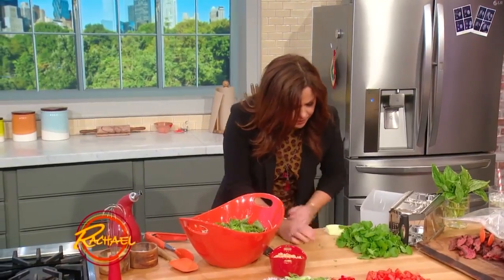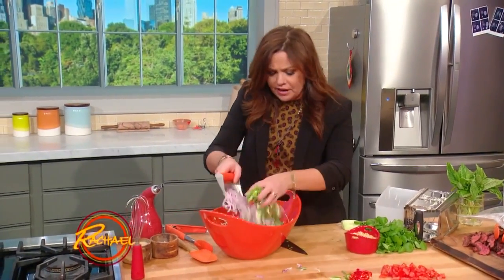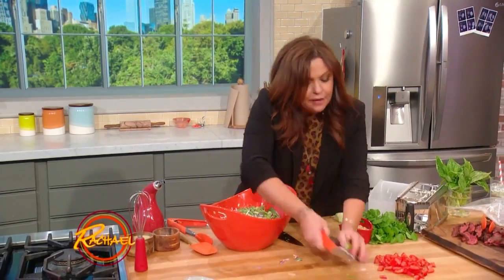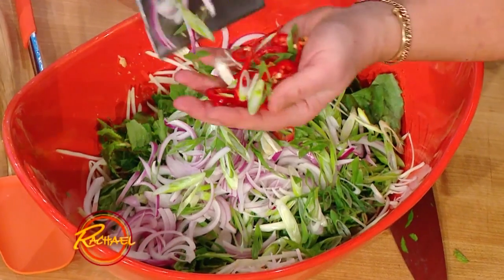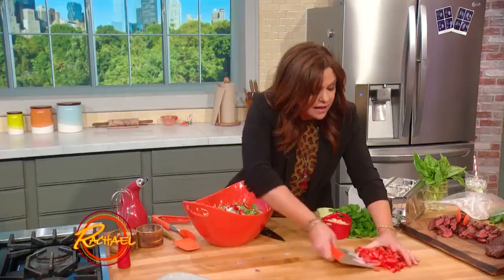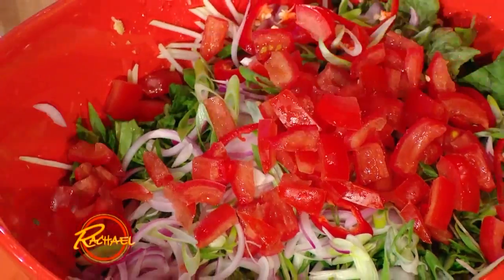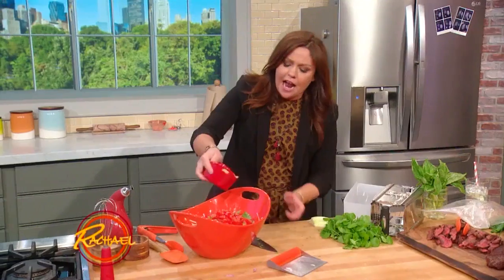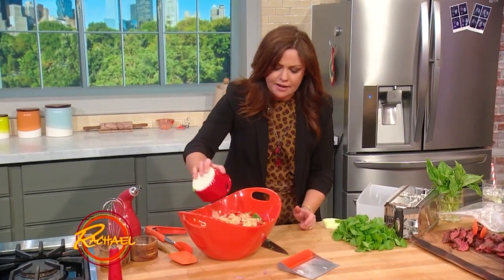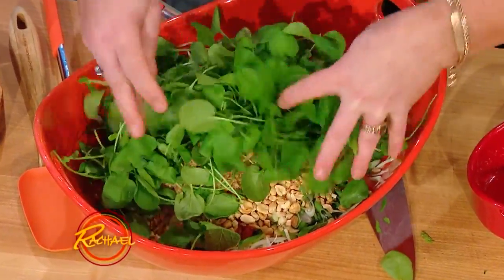Throw that in. I like red onion and green onion in my salad, and fresh chili peppers. You can use mild Fresnos, jalapeños, or Thai chilies — little tiny Thai chilies. Seeded tomato. Lots of chopped dry-roasted peanuts. And then, because we're serving it with steak, lots of spicy watercress.